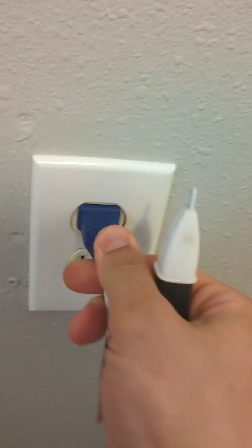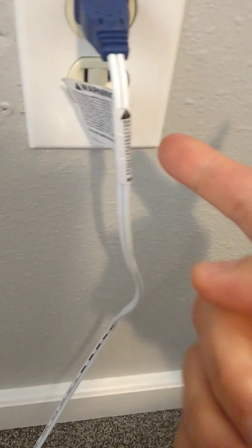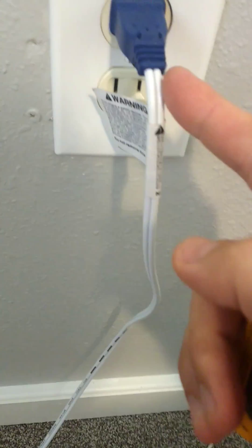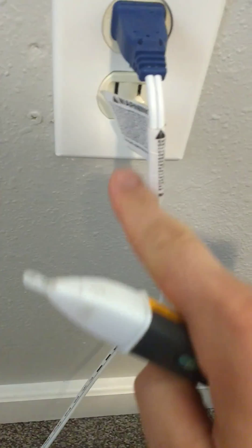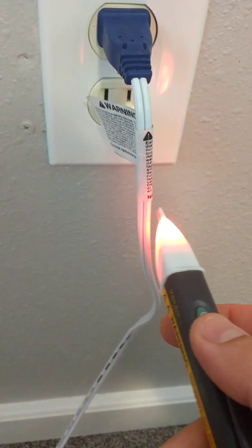Now, I have a fan here. I'm going to plug this in and let's see if we can detect voltage on this insulated wire. So there's two wires, you can see here. This is connected to hot, and then here is connected to neutral, your return. So if I just wave this magical wand near hot, you can see that it will beep. You don't even have to touch it.